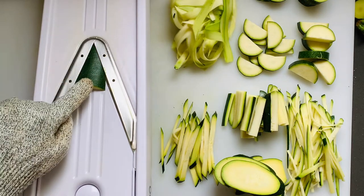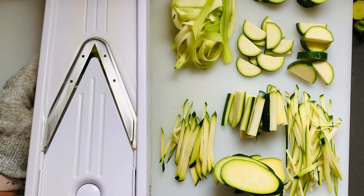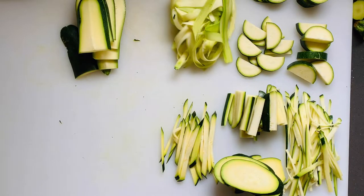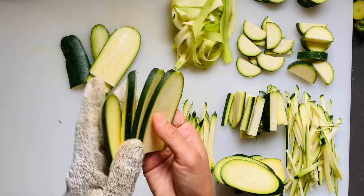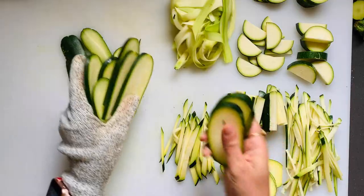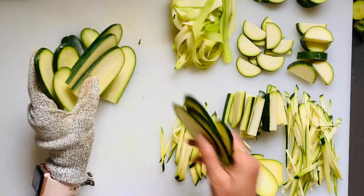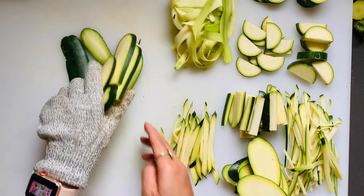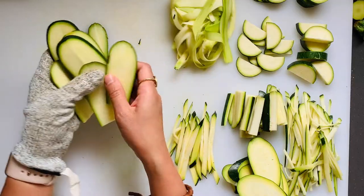Look at that — beautiful cuts, nice and even. I did make some cuts on a bias too, but they're not as even. This is great for lasagnas and for grilling.